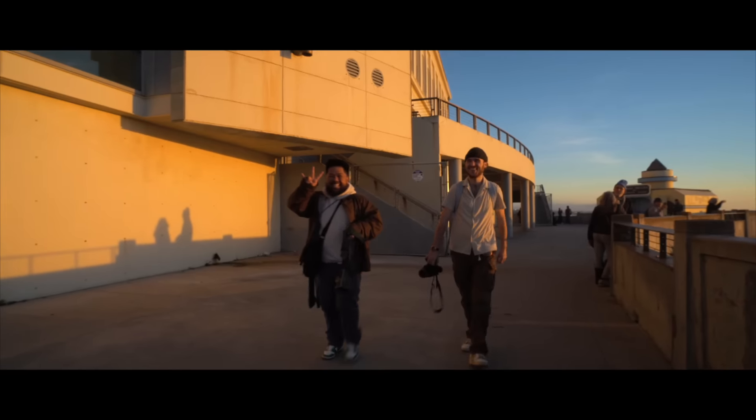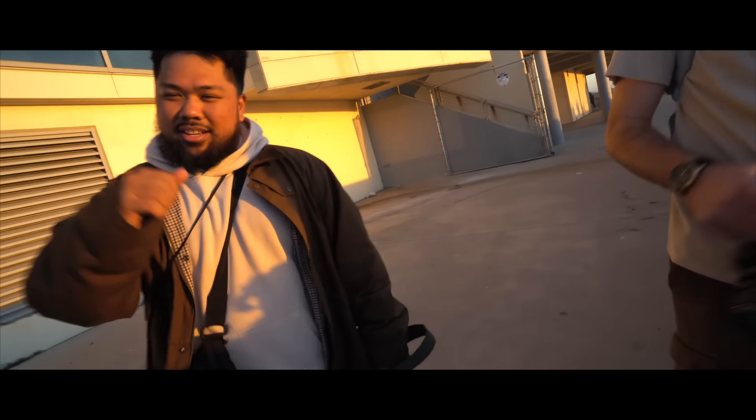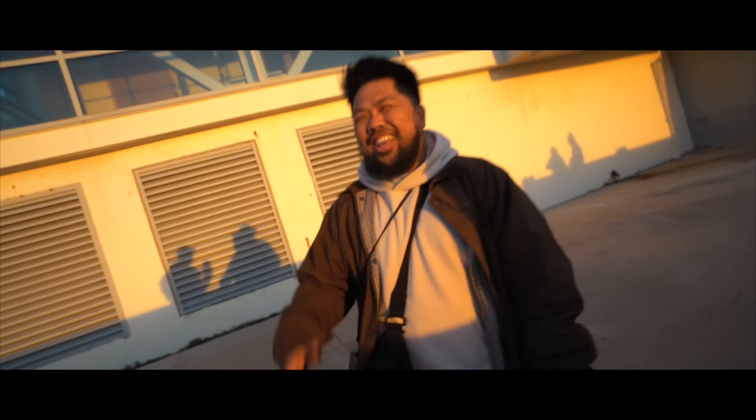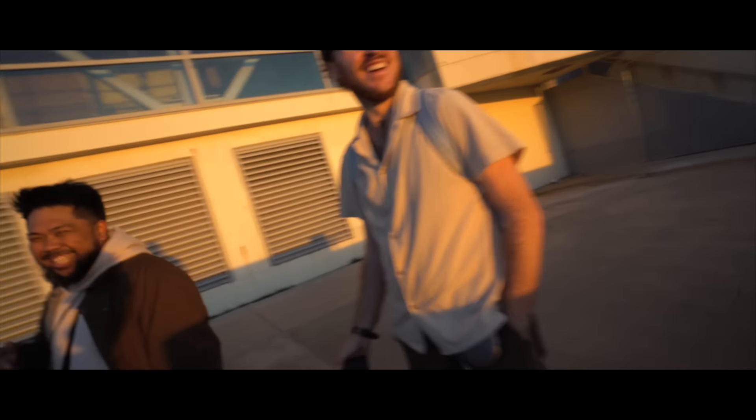Look who it is! What's up, y'all? How you doing? What's going on, bro? How's it going? I'm Tristan. I'm Jonathan. Yeah, I know you, man. What are you guys up to — just shooting? We got a bunch of people here. Yeah, a bunch of people just walking around.